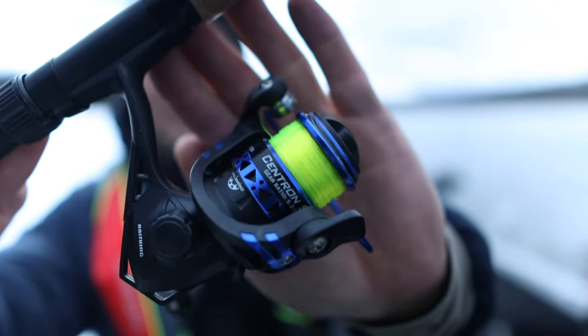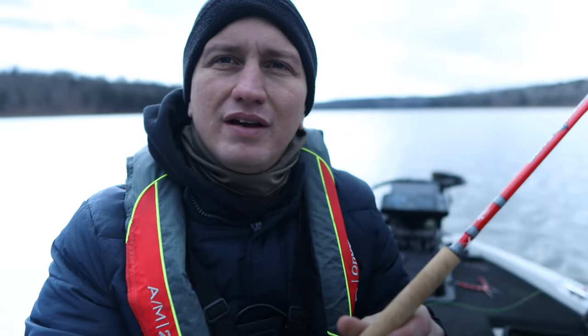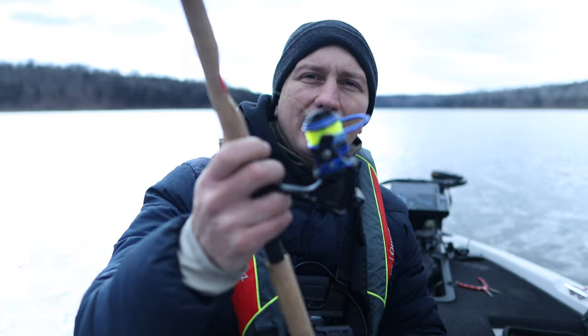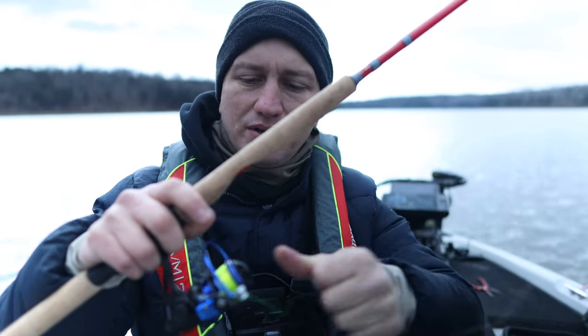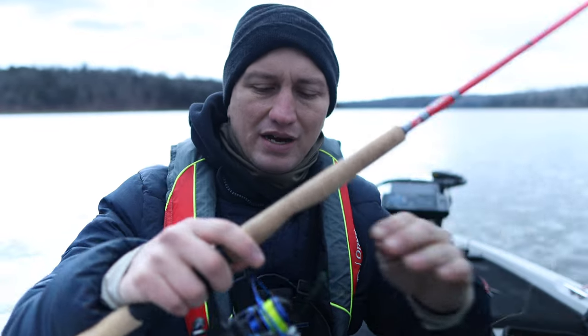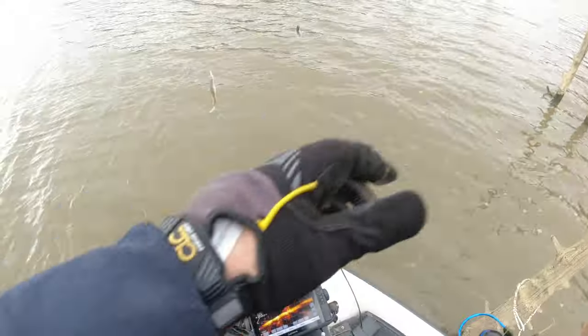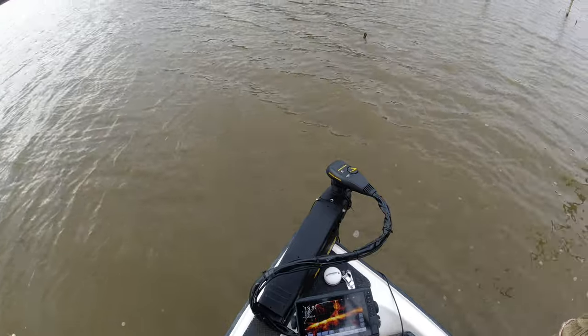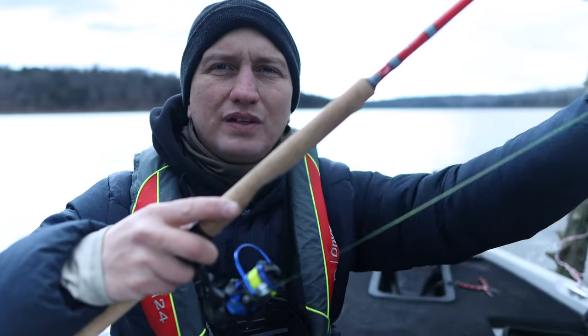This is the reel I'm talking about — it's a CastKing reel, the Centron 500, so it's a 500 size reel. The drag on it is really smooth; I've had no issues with the drag, and that's one thing with crappie — you really want a reel that has some really nice drag so you're not tearing through their mouths. It's also nice because instead of having to open the bail, I can just pull off a little bit of line and put my lure a little bit deeper.